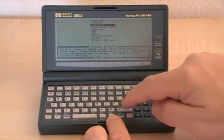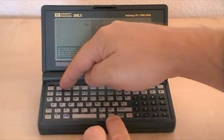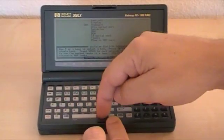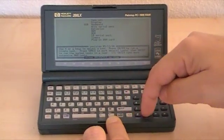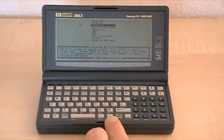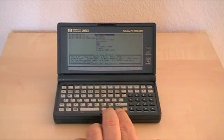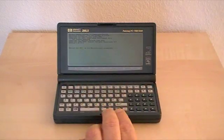When you run the keyboard test, you have to press each key once, from top left to bottom right. Press Escape to exit the testing mode. The palm-top will then reboot.